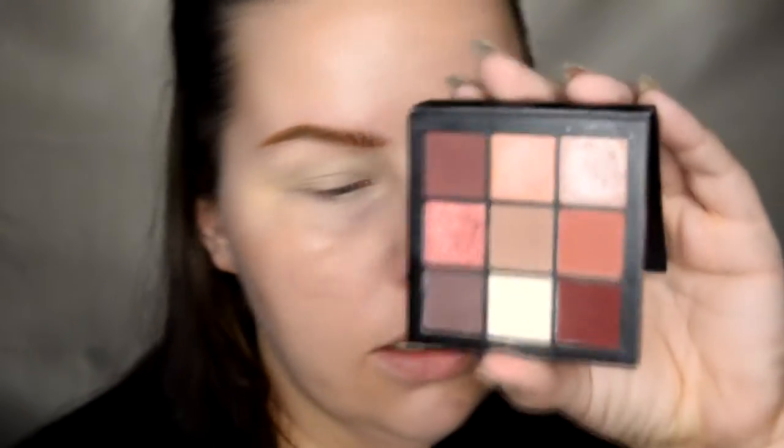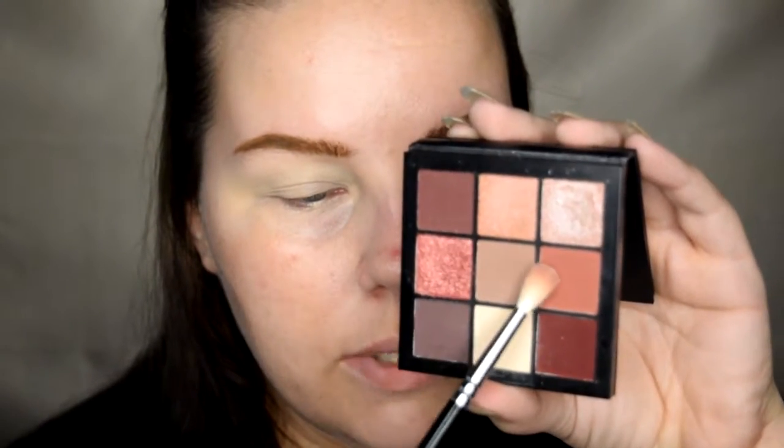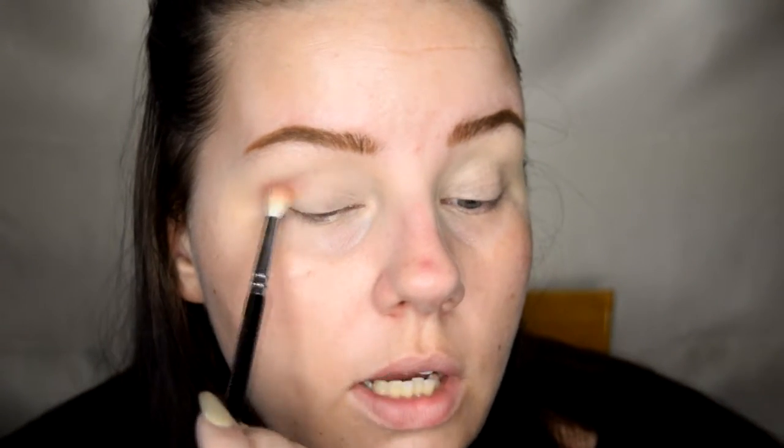In that same palette, with a small petite blending brush, I'm gonna start off with a pink shade — this one's a really nice dusty sort of color. Then pop that, start it off in the crease and just work it through. We're gonna make it nice and pink today.